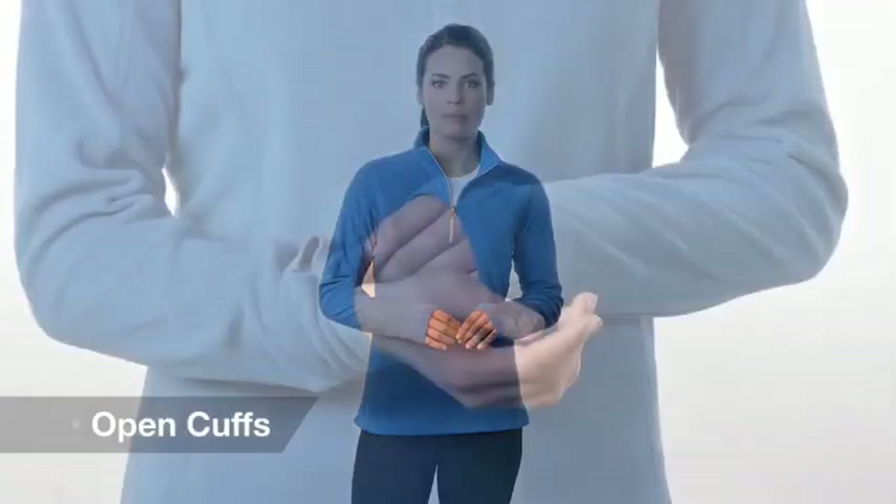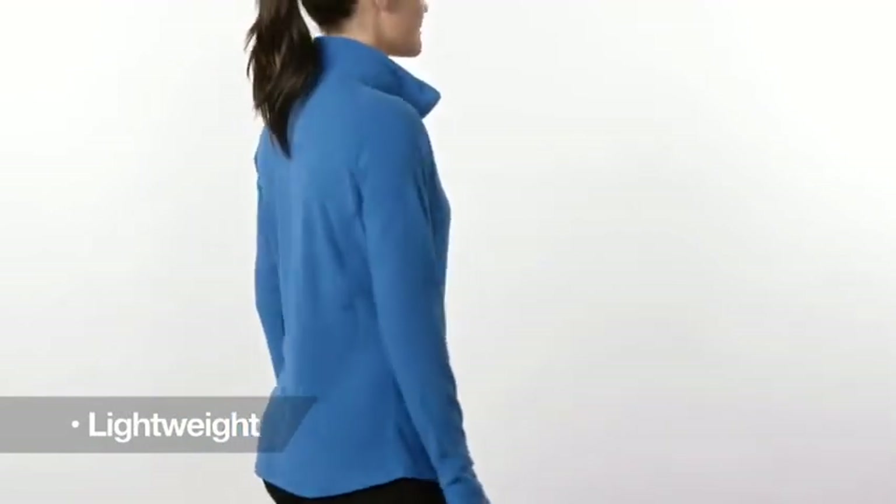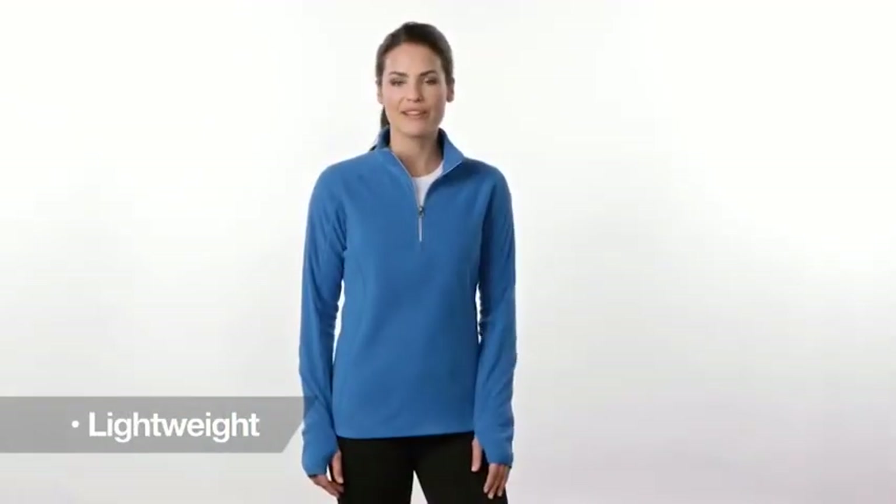With open cuffs and thumb holes for warmth, this lightweight, layerable half zip pulls easily over your favorite long-sleeve tee. It effortlessly delivers warmth without bulk, plus great value.